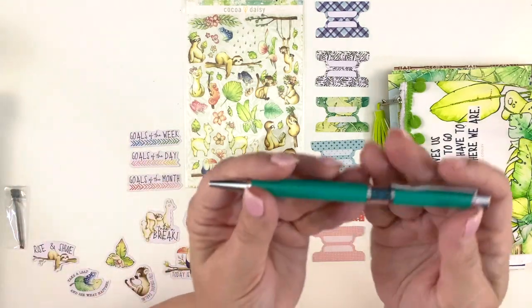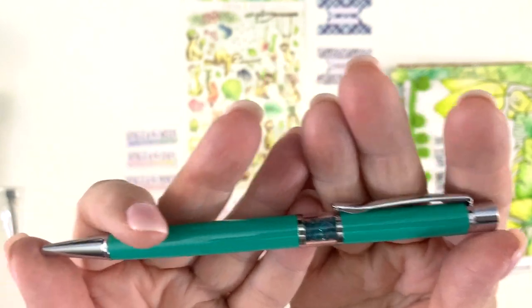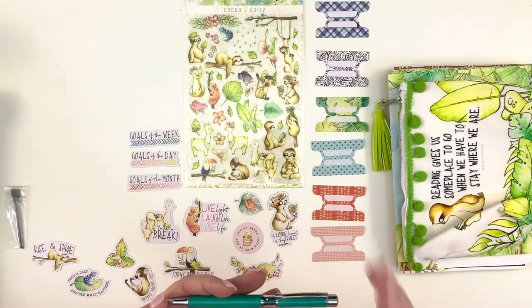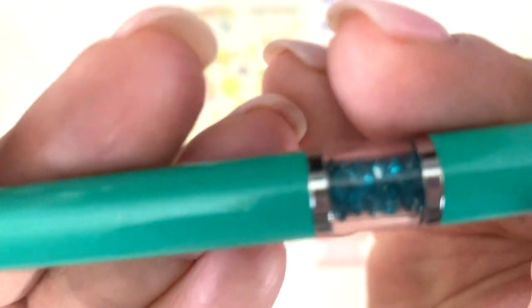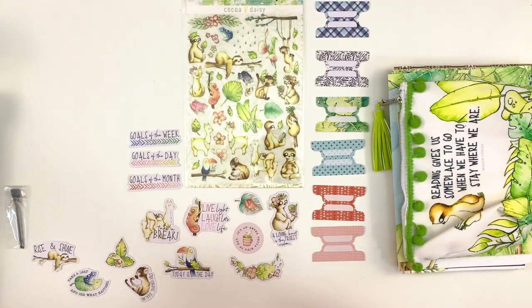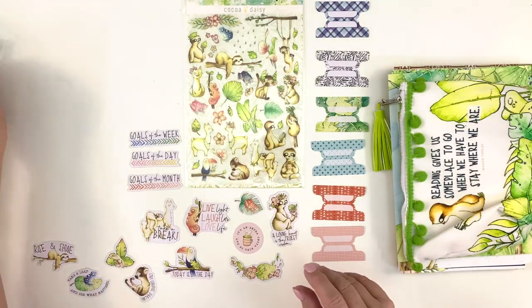The pen is really pretty — it's like a tealish aqua with teal crystals in the center. As always you can never quite see this on film, but the barrel itself has a little shimmer to it. That's really pretty. And then a couple of extra pen refills.